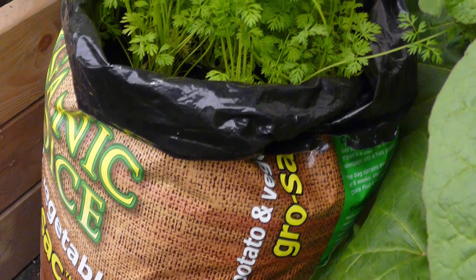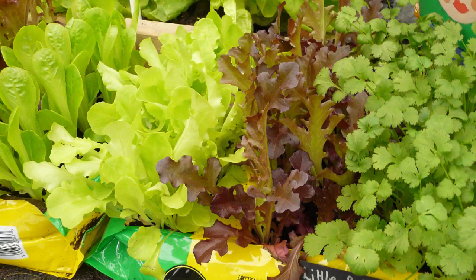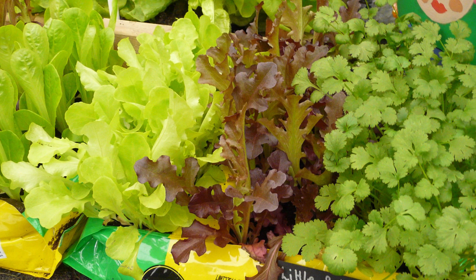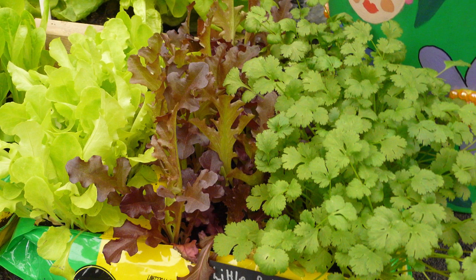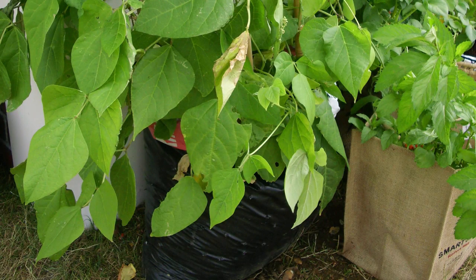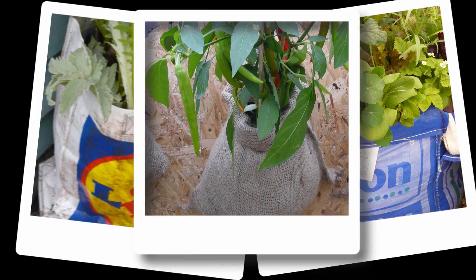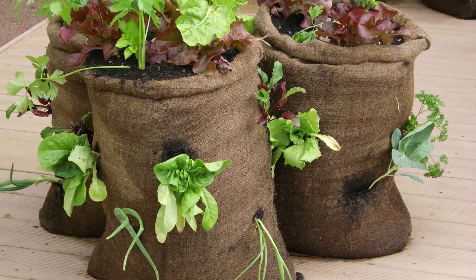Use old potting soil sacks for root vegetables such as carrots and potatoes. Enjoy a final crop from summer growing bags by sowing a flush of winter salads into them once your tomatoes or peppers are finished. Other ideas for recycled bag containers include sturdy grocery store bags, rubble or builder's bags, and hessian sacks which give a handsome natural look.